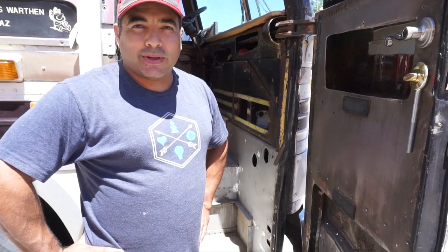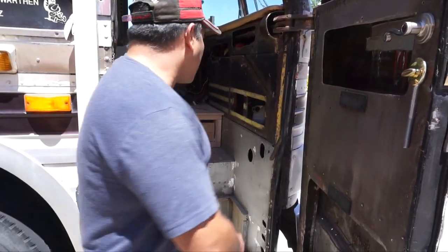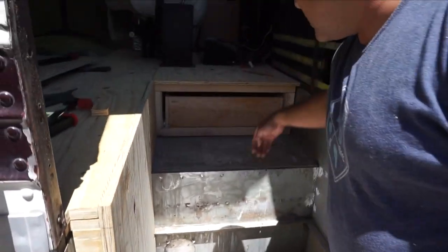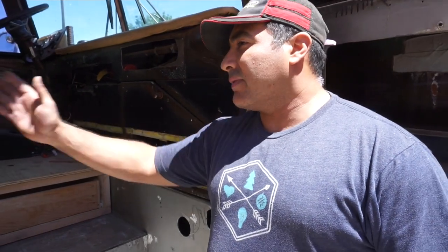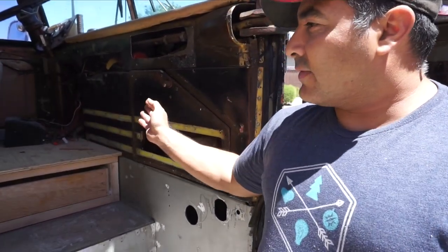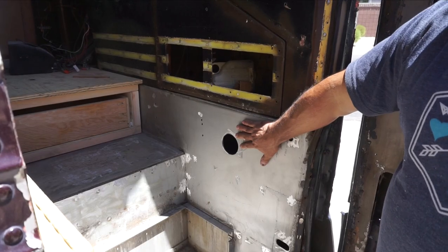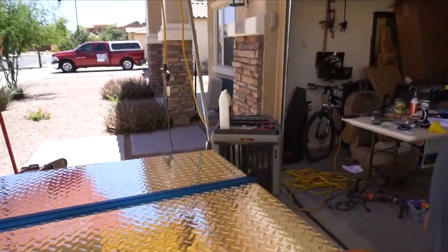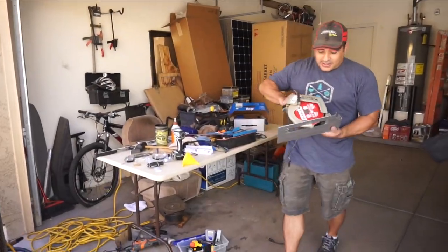We're going to try to put some diamond plate in to dress up the entrance a little bit — on the sides, on the inside, and on the fronts of the steps. It'll be mostly diamond plate and then some wood, or maybe the laminate floor that we have throughout the rest of the coach. We've made a template for this piece and we've heard you can cut diamond plate with a carbide 60-tooth blade on a circular saw, so we've set that up.